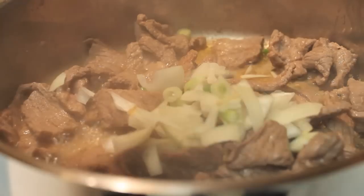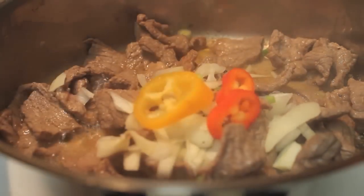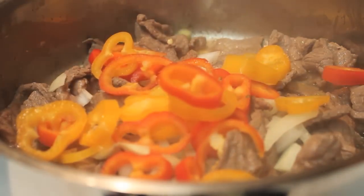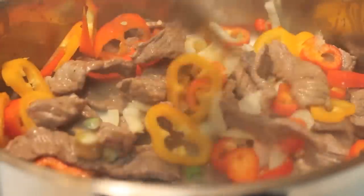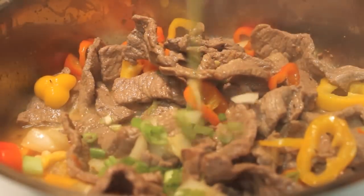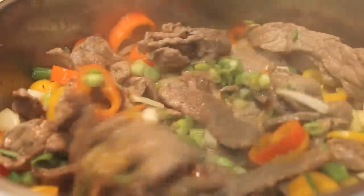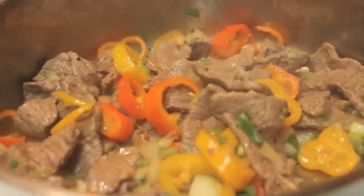Once the steak is completely cooked, I'm going to start to add in my onions, followed by my peppers. Remember, I'm using mini bell peppers, but you can definitely use regular sized bell peppers, and you can also use different colors if that's what you have on hand. I'll stir all the ingredients together and then add in my green onions last, because they cook a lot quicker than the other onions and peppers.